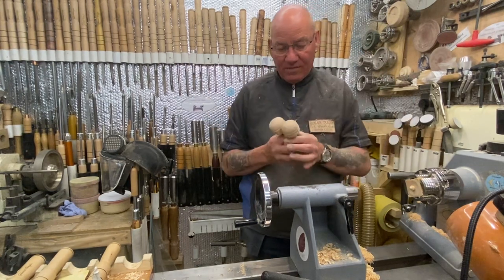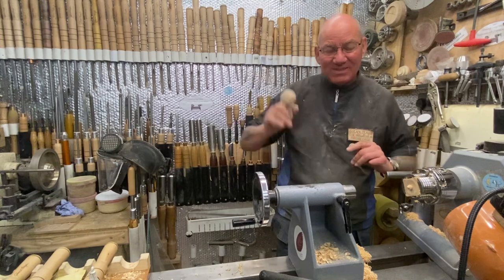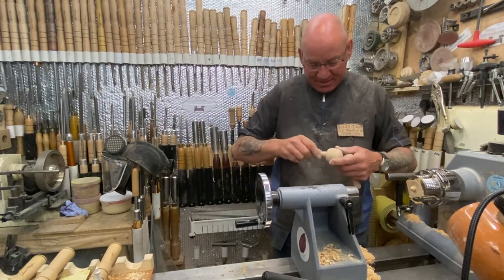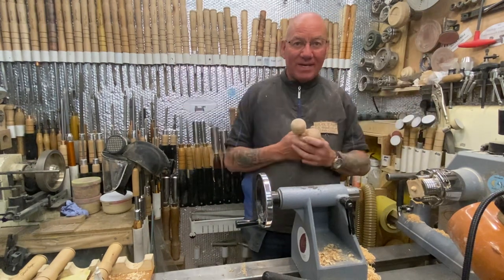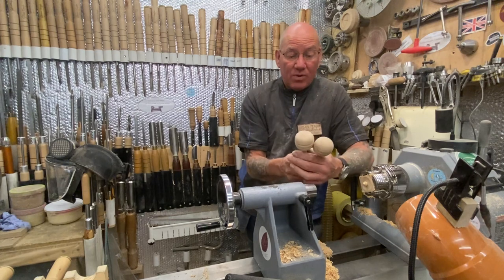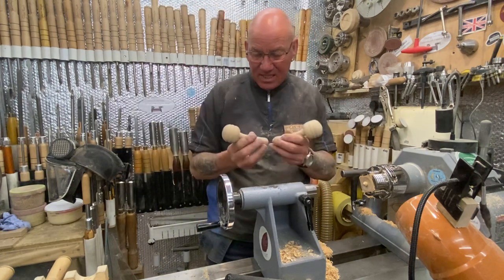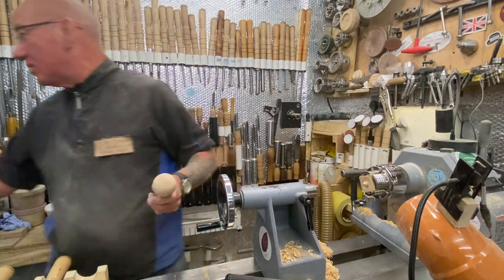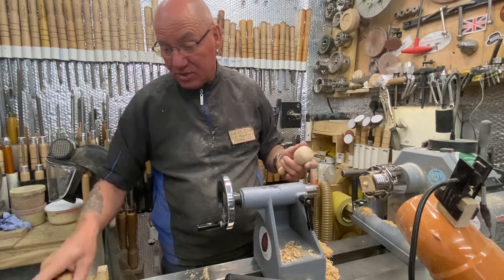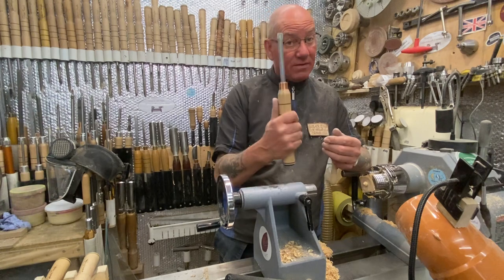There you go — there we go guys! One's slightly bigger than the other, but there you go — that's for a big kid, that's for a small kid. Look at that — I've always wanted to play a musical instrument and now I can! So, Steve Kirby, Steve Kirby, hope that helps. There you go — a rattle made with carbide. I've done two of them actually. Like I say, you can measure, but nothing in the world is the same, is it?